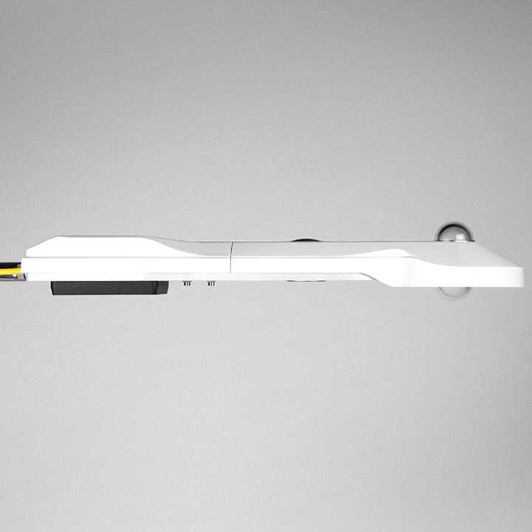A net radiometer is a type of actinometer used to measure net radiation at the Earth's surface for meteorological applications. The name net radiometer reflects the fact that it measures the difference between downward incoming and upward outgoing radiation from Earth. It is most commonly used in the field of ecophysiology.